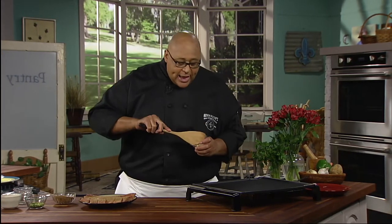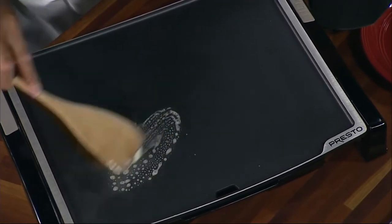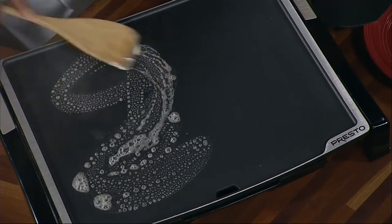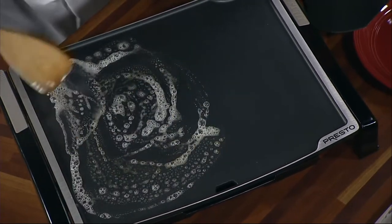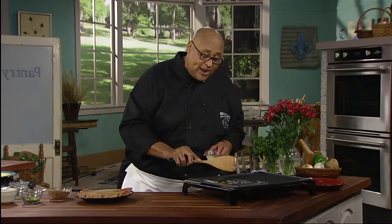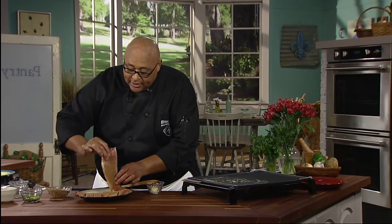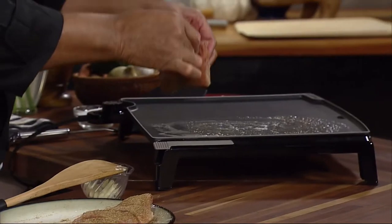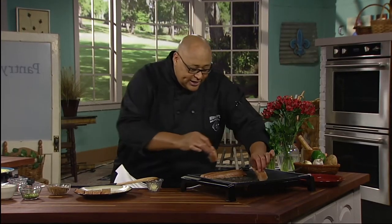Now you can do this a couple of ways. Some folks melt butter, put it on the fish, then put the seasoning on. I like to take a little butter and just put it right on the griddle and spread it out because it gives an extra flavor. I actually don't need the butter here, but I like it for the flavor. Take your fish and we're just going to lay that fish right onto our griddle.